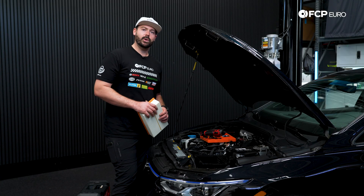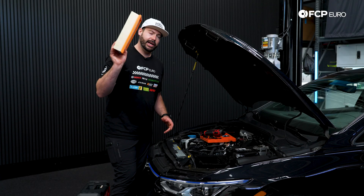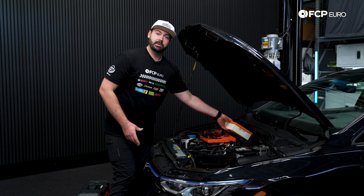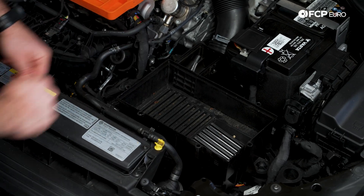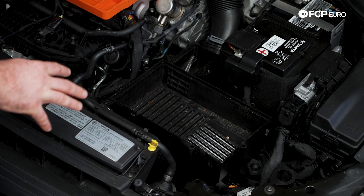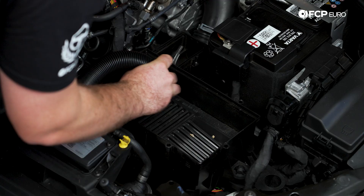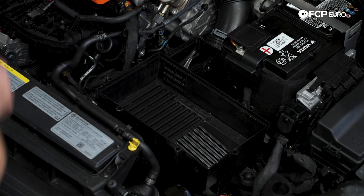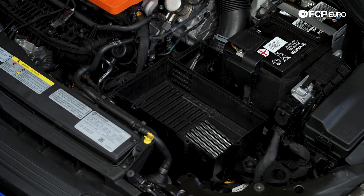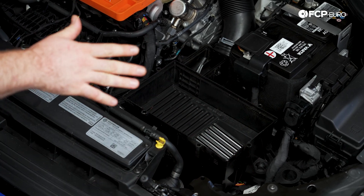Now that we have our old air filter removed and my new Hengst filter in hand, we're going to be replacing and installing it. Before we do that, one thing I like to do is vacuum out the air box and all the debris in there, so it gives our new air filter the best conditions possible to stay clean as long as we can. Now that we have that all vacuumed out, we can drop our new filter in and start reassembling.